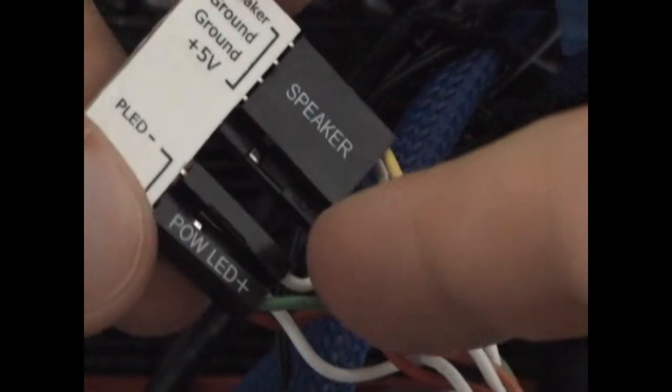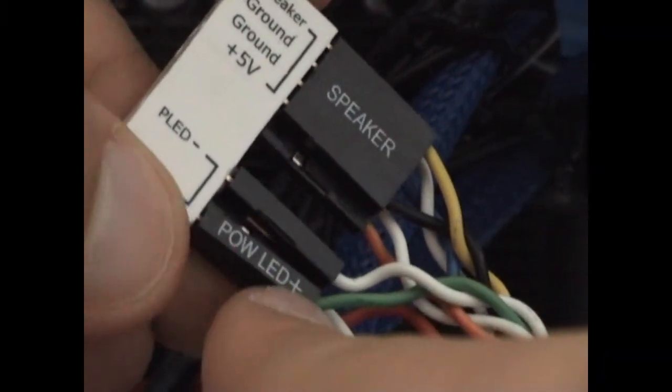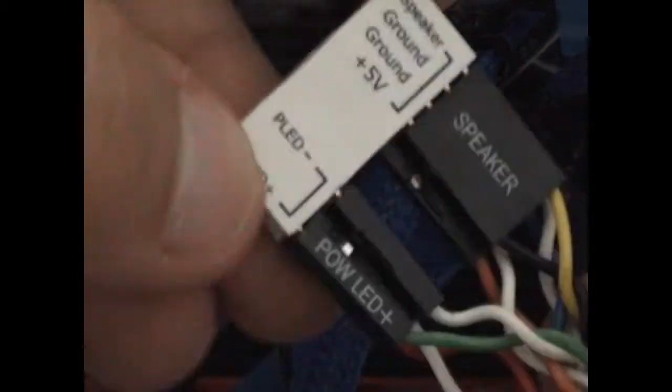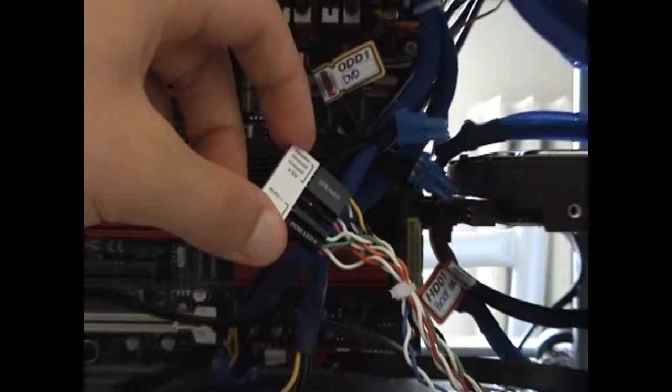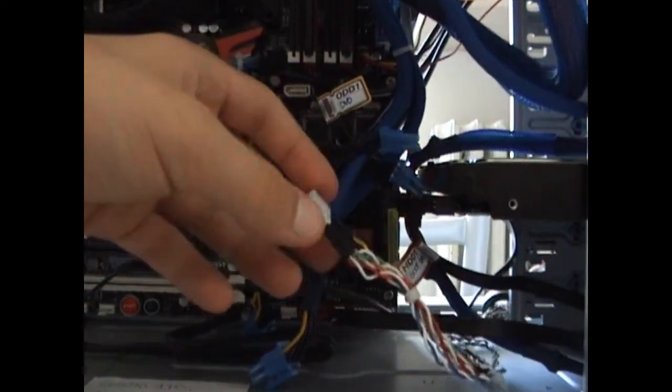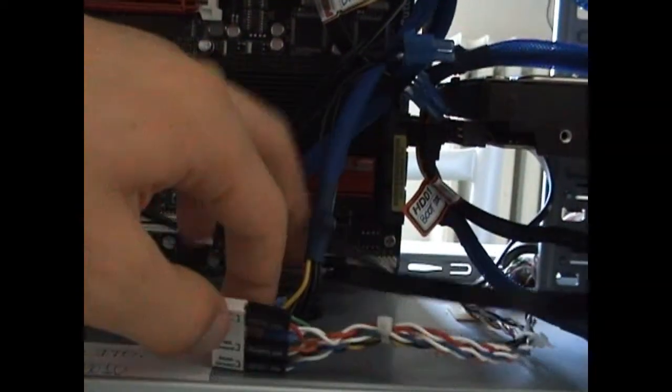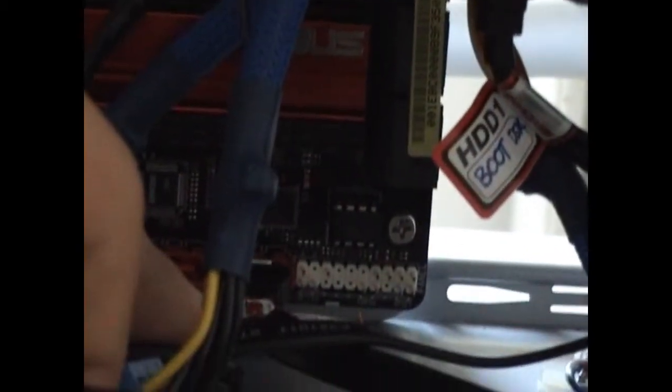Now, power LED. This may be tricky if the plus is not written on both sides. In my case green is the plus and white is the negative. It really depends on your case and motherboard manufacturer. All those connectors go on the big white socket. On the motherboard it is also written what goes where. You may need to try a few times to understand which is plus and which is minus of your LEDs.